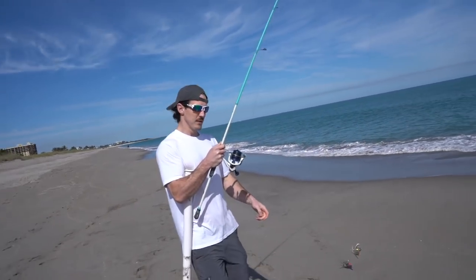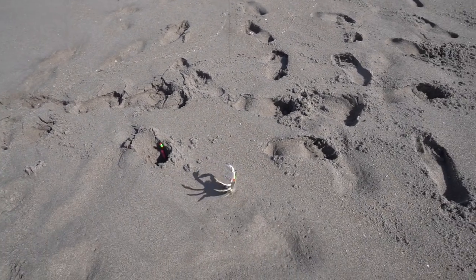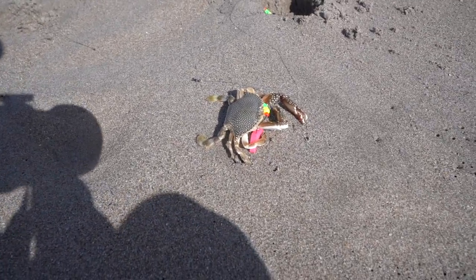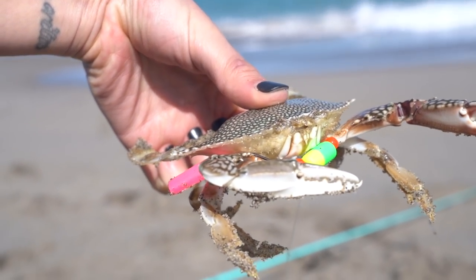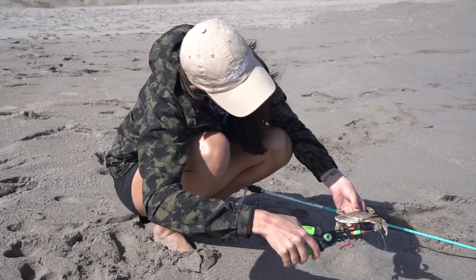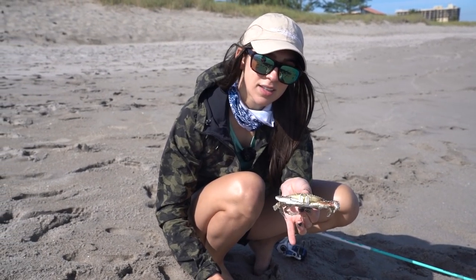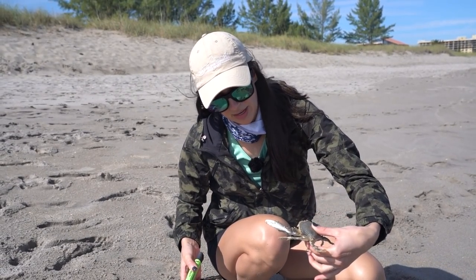Wait a minute — we caught a crab on the rig, or do you think he just got stuck by accident? We're going to look up what kind of crab this is and then we'll either use him as bait or release him back.